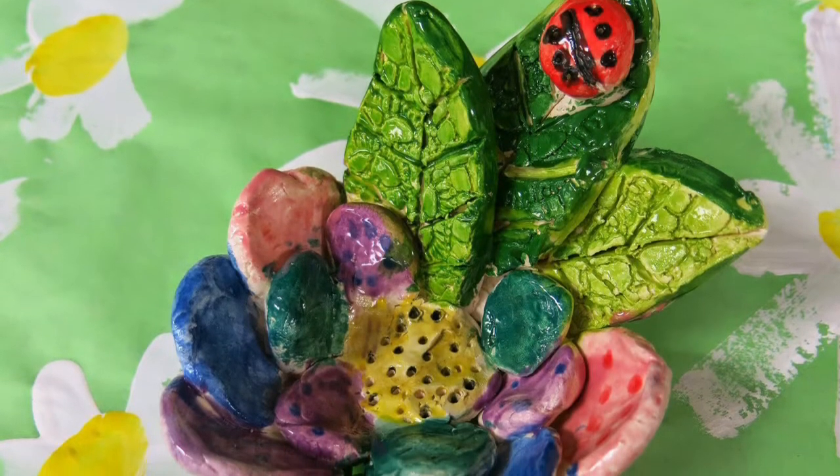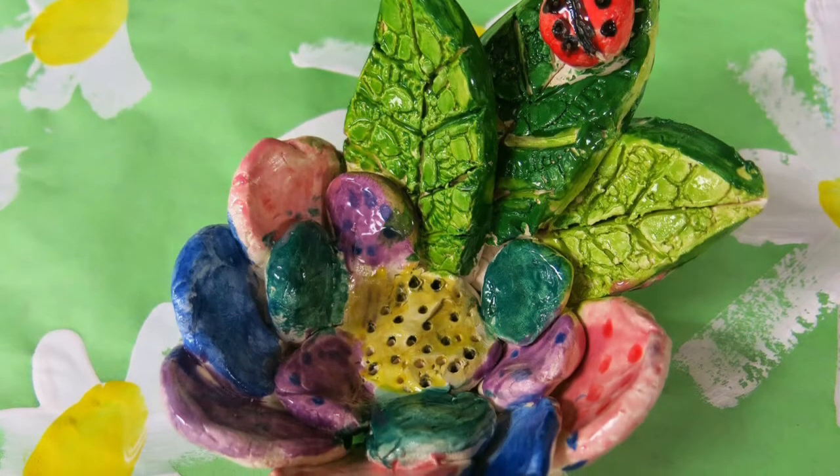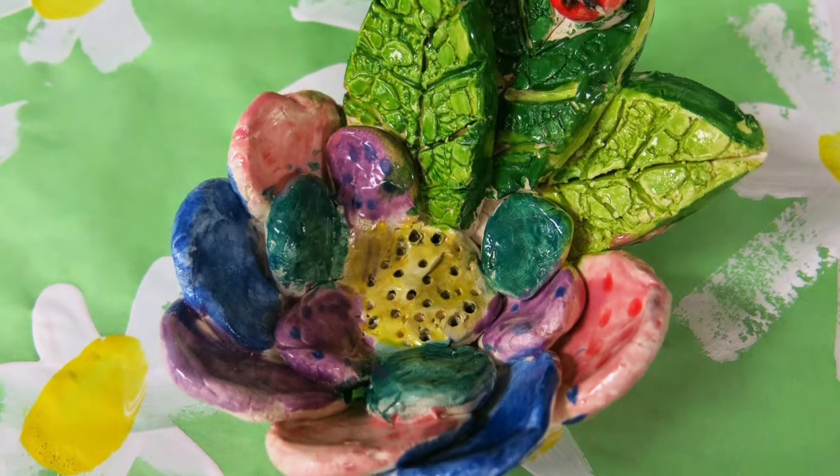Hello my most amazing artists. We are going to be creating a clay flower today for springtime.